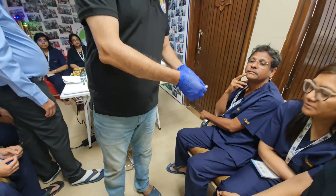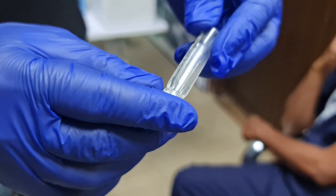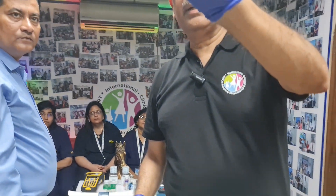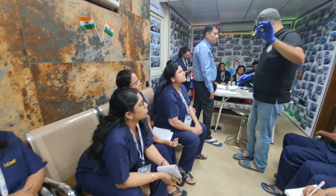The scanner chip is over here. Once you put the semen sample, the scanner chip reads it. This is from a company called CBS. The purpose is that when we put the semen sample here, by scanning we'll know which patient's semen sample it is.